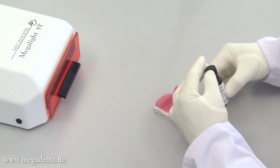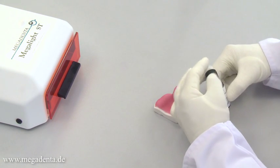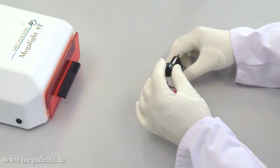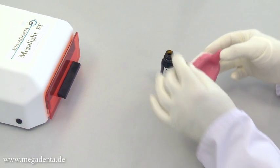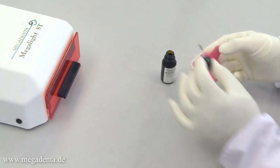The surface of the tray can be glazed with Megaseal, the light curing brilliant lacquer. Megaseal is applied with a brush in a thin layer and cured in the same light curing device for three to five minutes.